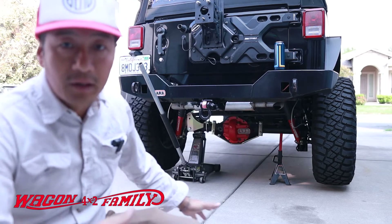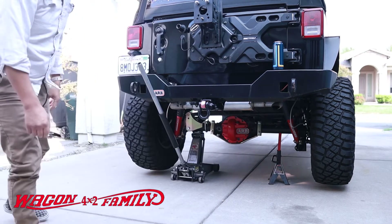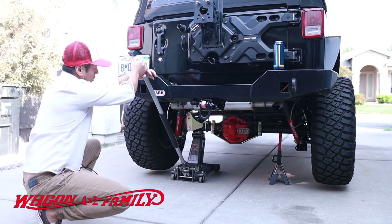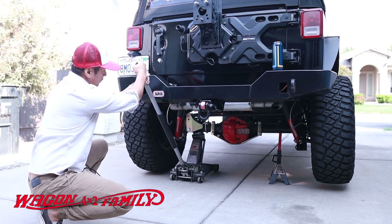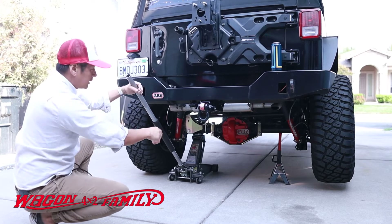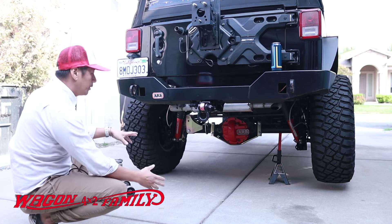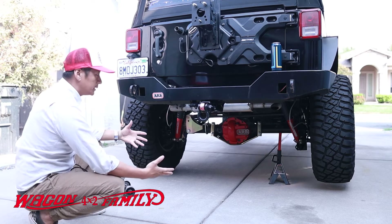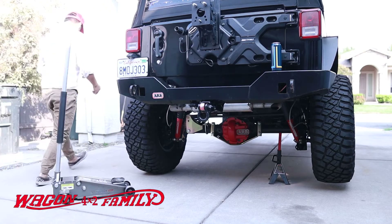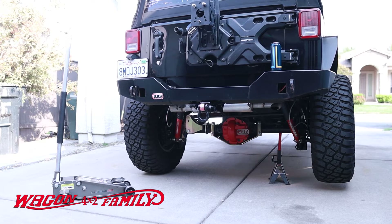Now I'm going to lower the driver's side, putting that wheel on the ground, while the passenger side stays off the ground. I'm going to do the same demonstration — keep an eye on both wheels and let's see what happens.